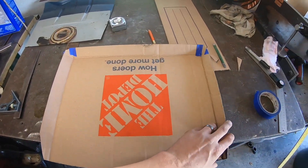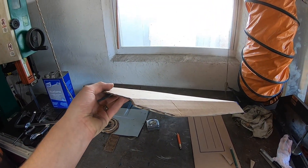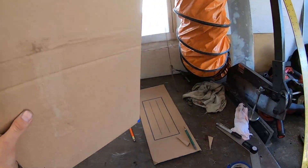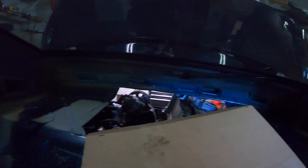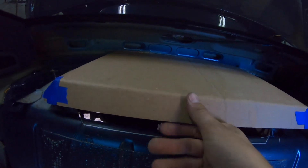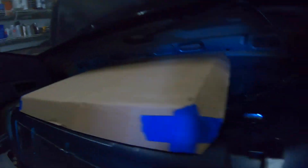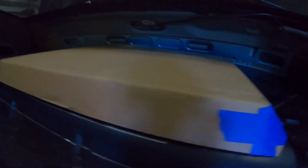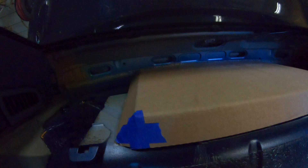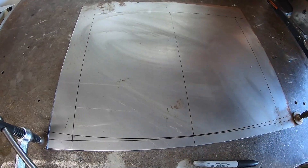We're making our little access hatch here and I'm just making a template out of cardboard to see how it's gonna look - so far we got it fitting pretty good. There'll be a flange here so we'll just screw into the body with some body panel clips or something like that, and I think it's gonna work really well.